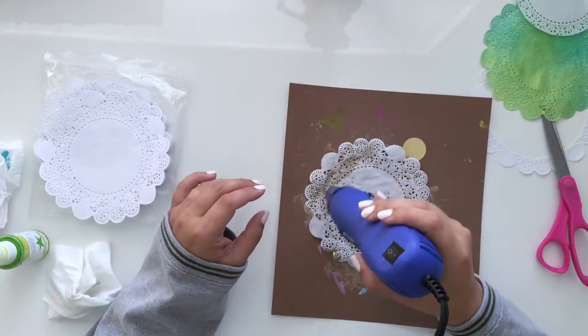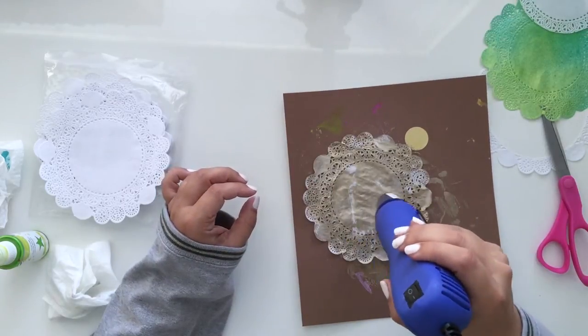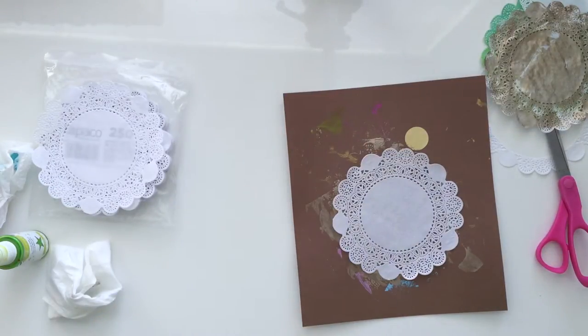I'm just drying it off here. Sometimes you have to dry the back off as well as the front — it'll stay damp in the back.